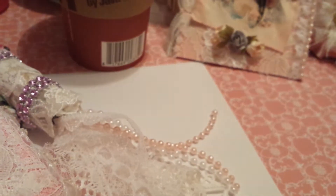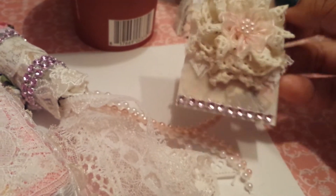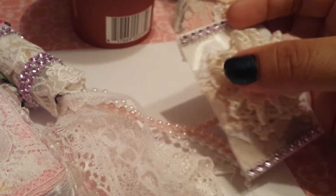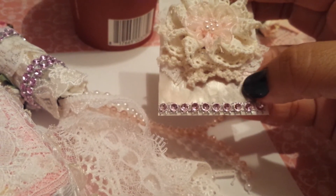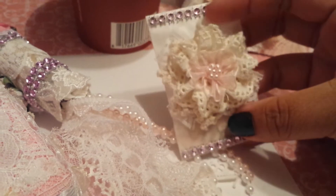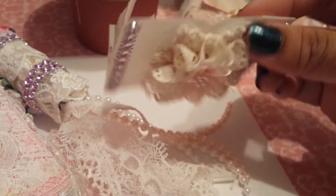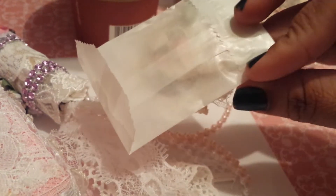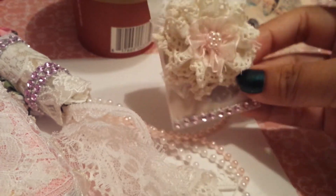Then I did this little glassine bag right here. I got this flower in a swap and I just added a little piece of crochet doily and a little bit of trim to it just to make it a little bit fluffier. I added that on top of this little glassine bag, which I put some little goodies inside, and added some mesh bling to it.